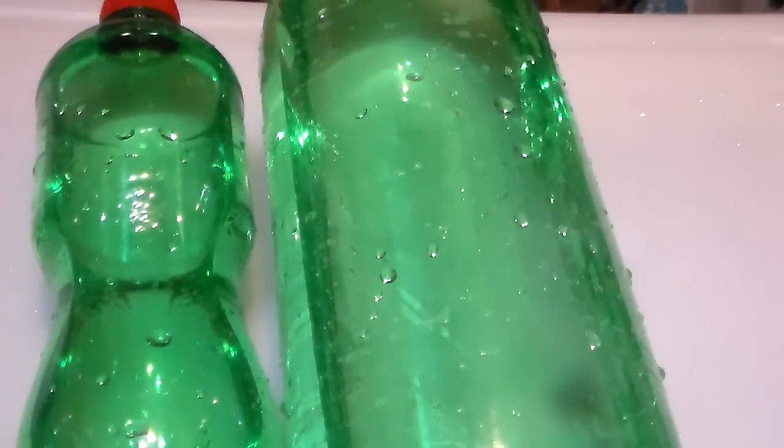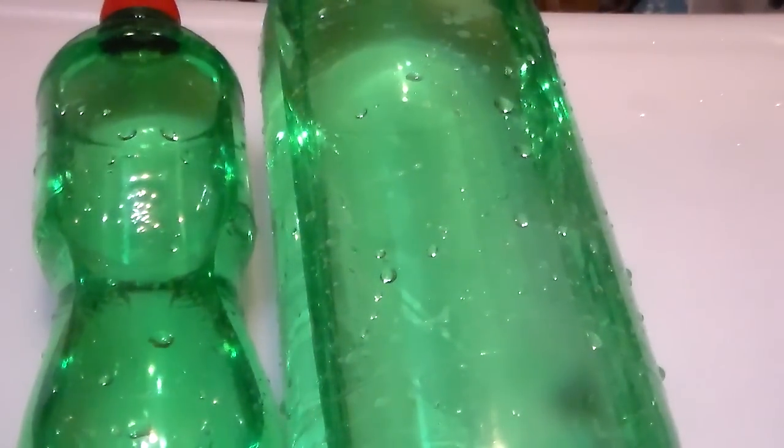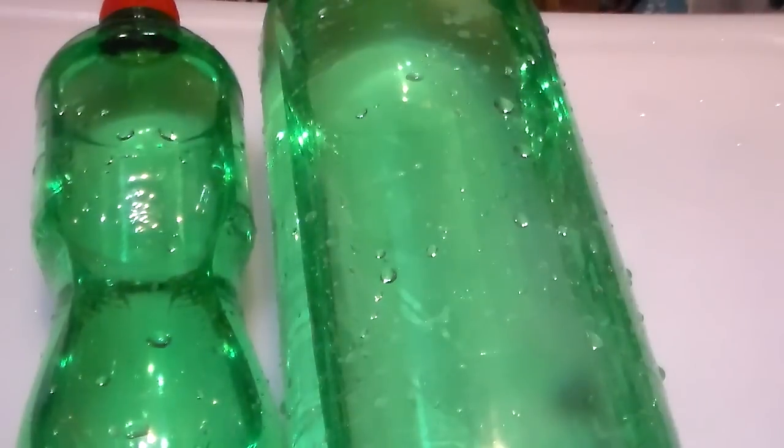Now here's the bonus. If you have a bunch of these pot bottles in a freezer that is only partially full, this is going to help save your food a little bit longer in a power outage than if you didn't have them in there at all.